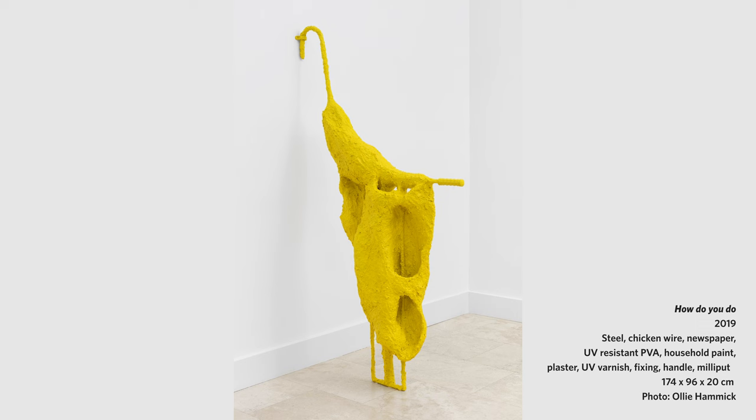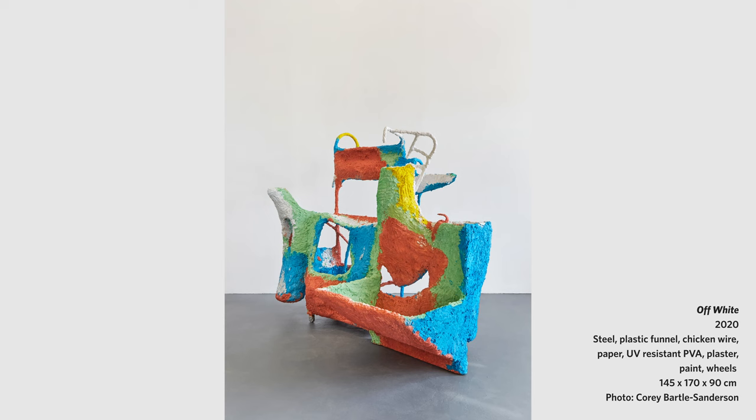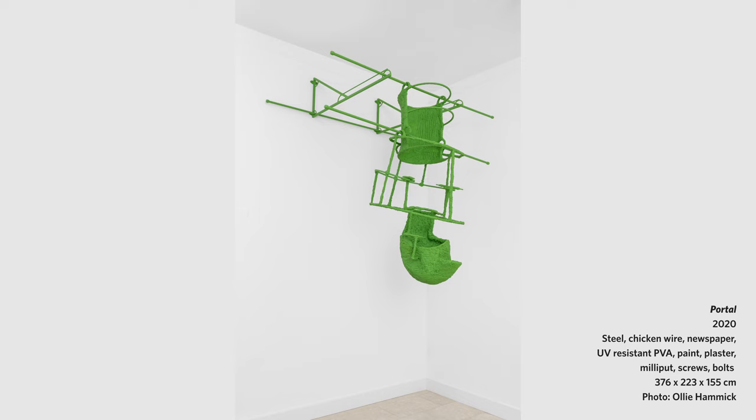My sculptures are mostly made using steel. I often make a sort of steel armature or framework, and from there it means I can build on and make solid sections. I do that using paper mache, and then I make my own hand-generated paper pulp.